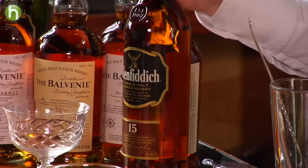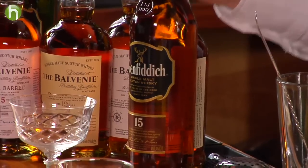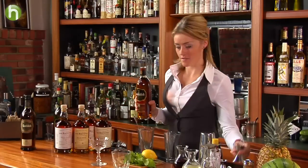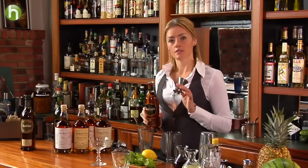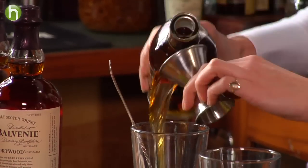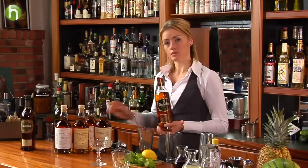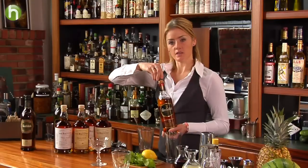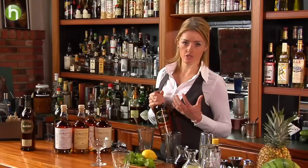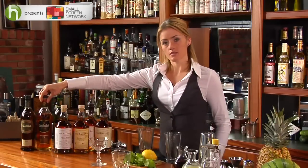Traditionally this cocktail was made with a blended Scotch whiskey, and blended Scotch whiskeys are generally a little bit more approachable in their style. But by sticking to a beautiful, balanced Speyside single malt like the Glenfiddich 15, we can get a really good cocktail. The 15 year old Glenfiddich is quite unique in its maturation process — it's called the Solera Reserve, and the Solera name comes from a special way of preparing whiskey during maturation, very similar to how sherries are made, using a lot of European oak.